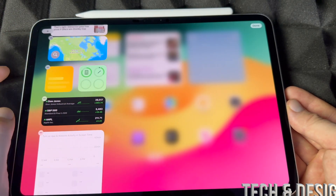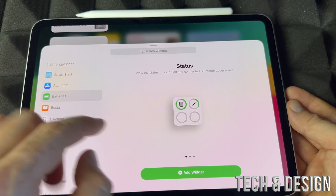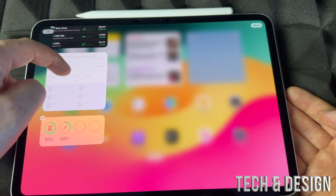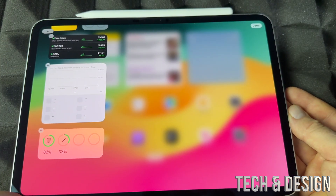Going to edit home screen. On the top left hand side, plus sign. Other plus sign, going to batteries. Scroll a little bit, choose this one, then going to add widget. Scroll down. You're going to see 33% — so that's the battery of my Apple Pencil.